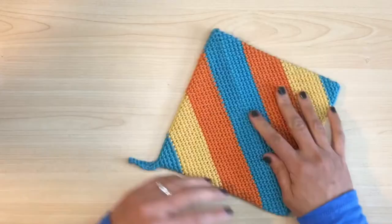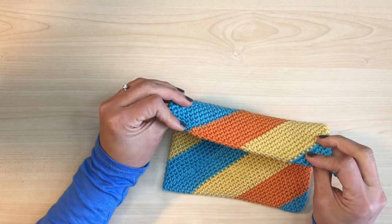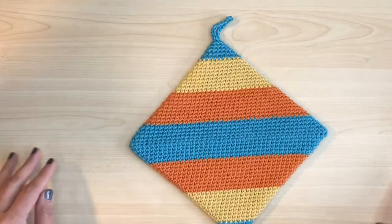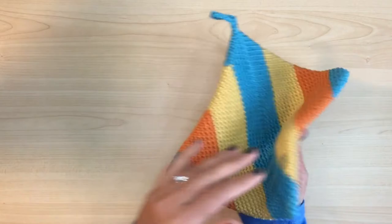Here we have nice even stripes. The cut-off lines are hidden on the side, so through non-crocheters' eyes, they don't exist. What's cool about this is that the stripes go in different directions on the other side. Nice and double thick — you can use it as a potholder and as a hot pad.